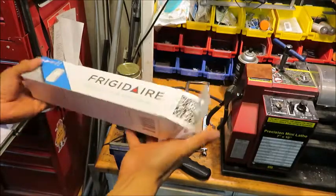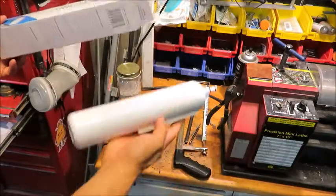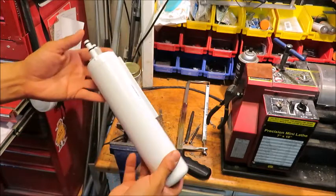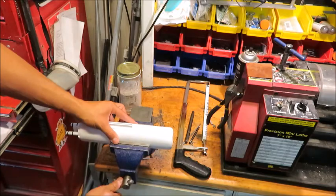I just bought a new water filter for my refrigerator and they're pretty pricey — it's like 50 bucks for this little canister here. So my wonder is what's inside this thing that makes it so expensive. Maybe when I cut it open some diamonds or something will fall out.